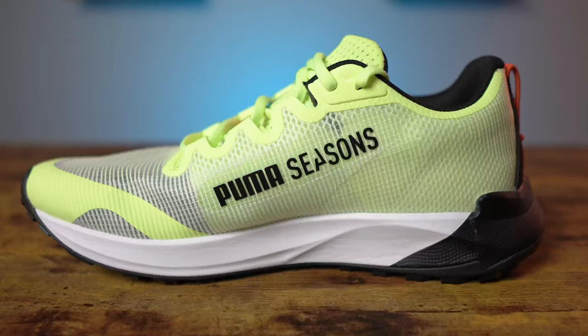The colorway on this one is Fast Yellow and Puma Black, which I think is a sharp looking shoe. As for the fit overall, the way it hugs your foot is more on the snug side. The length fits pretty normal for a men's size 11, however if your foot is on the slightly wider side of average, you might want to go up about a half size.